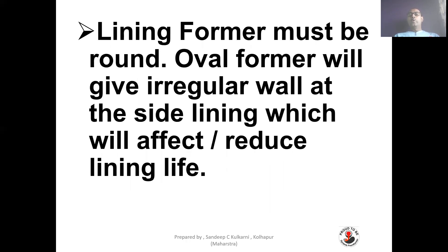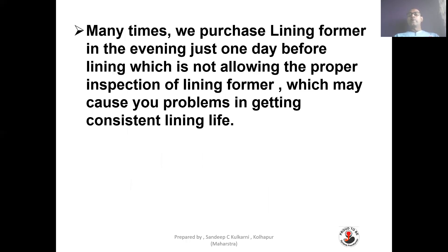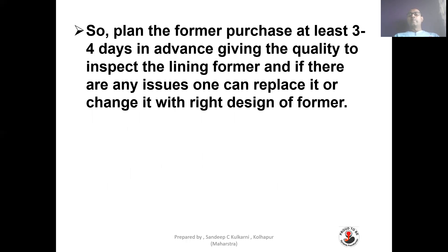The lining former must be round. An oval former will give irregular wall thickness in the side lining, which will reduce lining life. It is better to clean the lining former before use — rust, wet, or oily formers will affect lining quality and reduce lining life. Many times formers are purchased just one day before lining, which does not allow proper inspection. Plan the former purchase at least 3 to 4 days in advance, so that if there is any issue with dimensions, it can be replaced with the correct design.